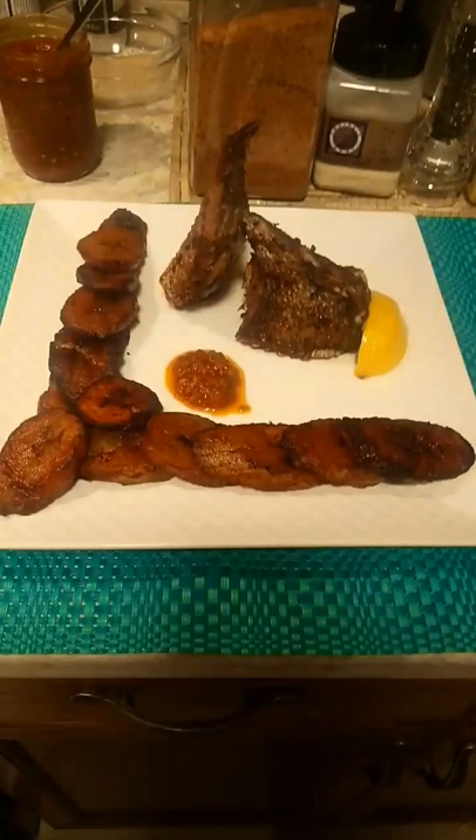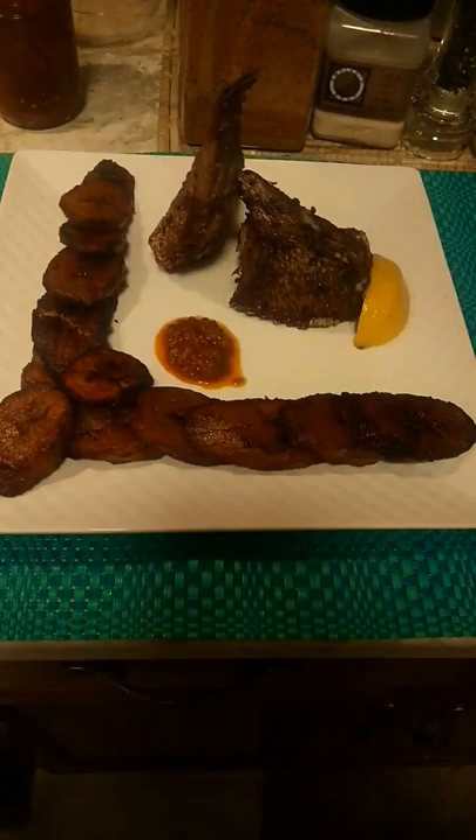And there you have it — fried plantain and fried fish. Stay tuned. Please subscribe to my channel, and if you would like me to make more videos, just write underneath in the comments what videos you would like for me to make. Thank you.